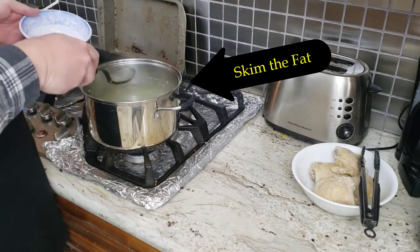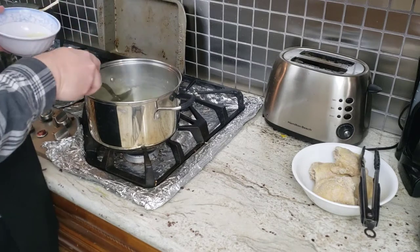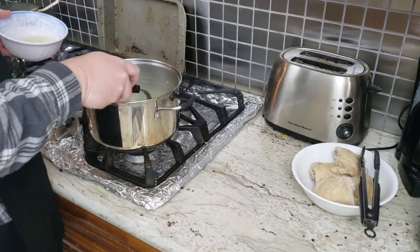We skimmed the fat to make the soup as light as possible. With those chicken thighs, you can use that chicken back into it if you like as well.